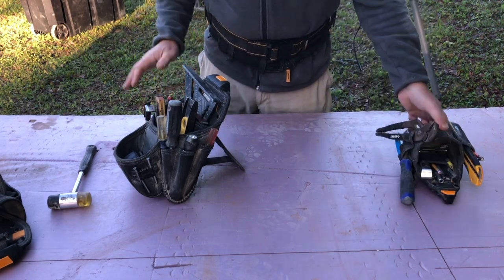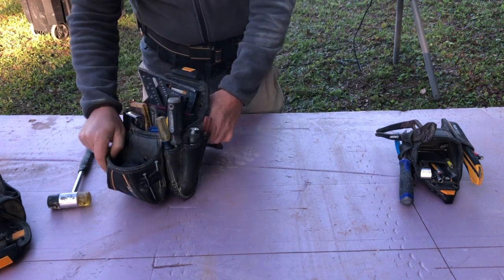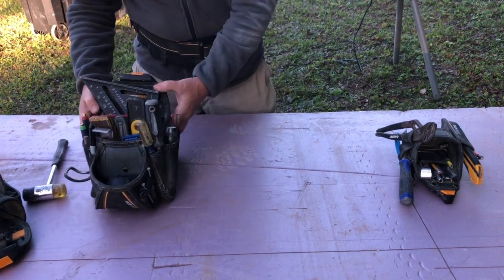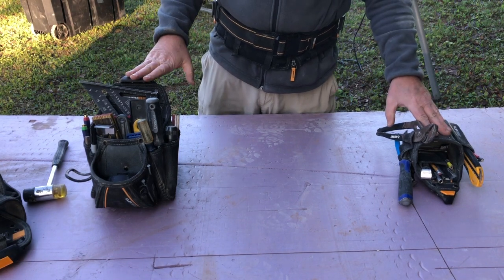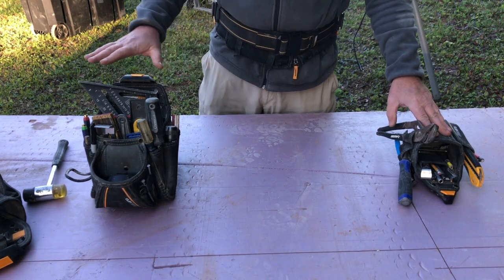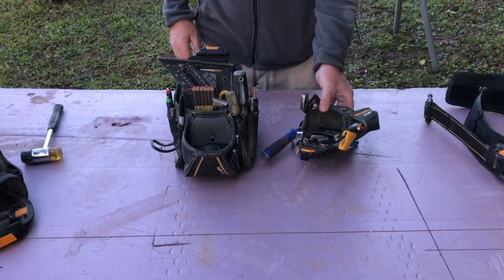We'll go through each one of these pouches and I'll show you what's inside. It's nothing exciting — I can assure you, it's just the essentials. This is what I keep on me. I show up to every site with this and use everything in both pouches on a regular basis. I'm going to start with the bigger pouch first.